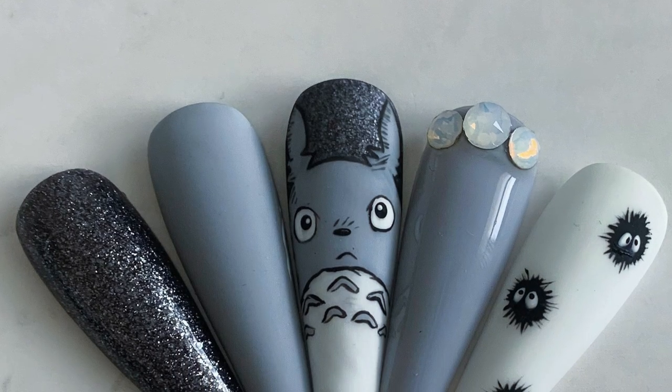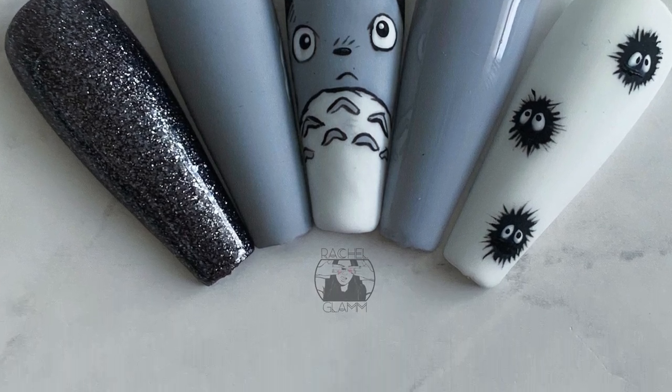Today we're going to be drawing Totoro, which is from the movie My Neighbor Totoro, which is a Studio Ghibli anime movie that's super cute. If you haven't seen it, I highly recommend watching it.